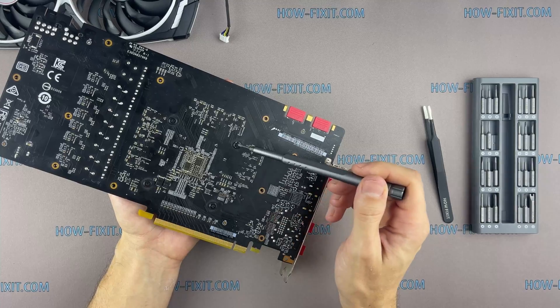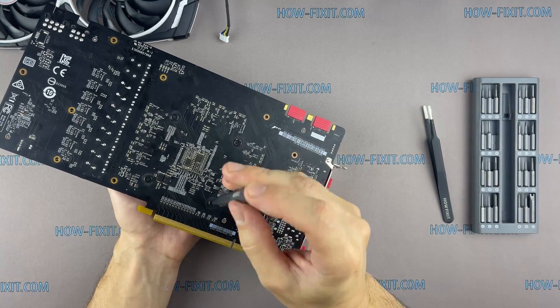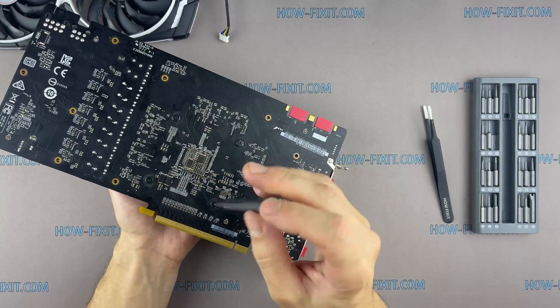Pay attention to how I remove the screws. It is necessary to remove the screws evenly on each side, a few turns on each screw.